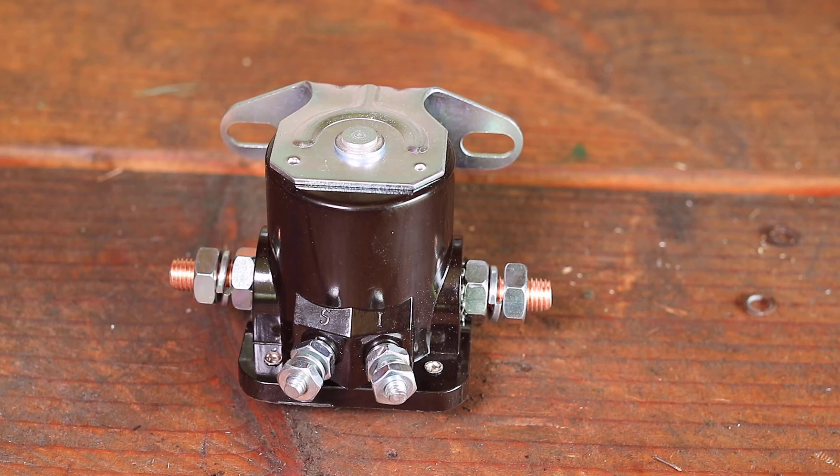Starter solenoids help to make starting an engine very convenient. Before we take a look inside this four-pole starter solenoid we'll take a moment to talk about how they work.